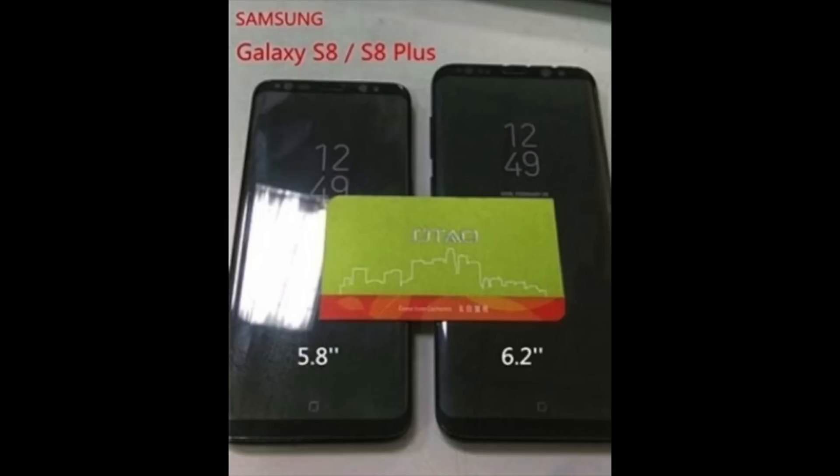This image of the S8 and the S8 Plus has leaked online. On the left we have the Galaxy S8, and on the right we got the big daddy Galaxy S8 Plus.